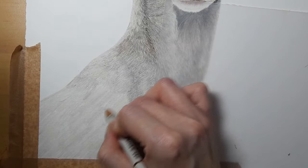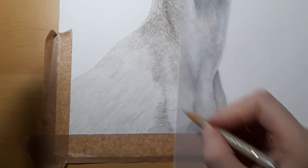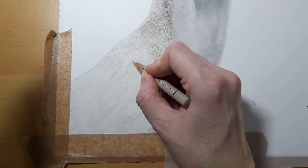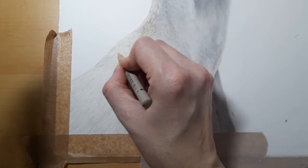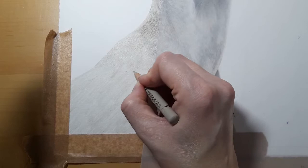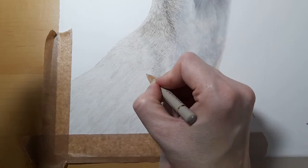I can work on building up the detail, so I'm coming in with my warm gray 2 first. The way that my lighting is hitting this paper you can't really see the warm gray 2, but I'm using medium pressure and you should be able to see some really nice fur lines coming through as you add the warm gray 2. Don't press too hard so that you can't get any more layers on top.